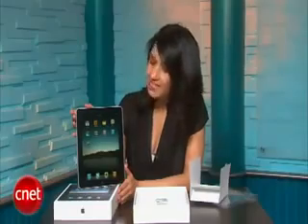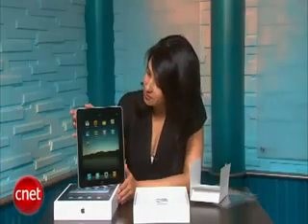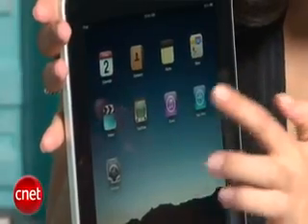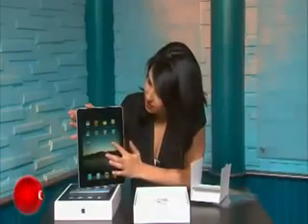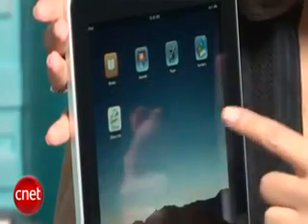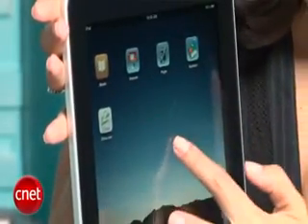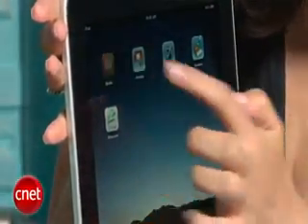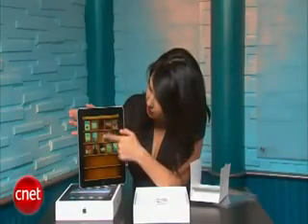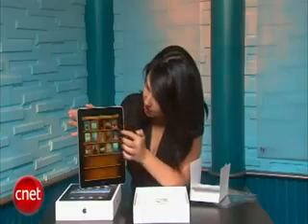The home screen has the standard operating system applications that we expect, such as calendar and contacts, YouTube, and videos. It also has iWork applications that have been optimized for iPad, such as Keynote and Pages. And the iBook store, which is new to Apple — this is the place where we're going to be able to find all of our books in a library just like this.